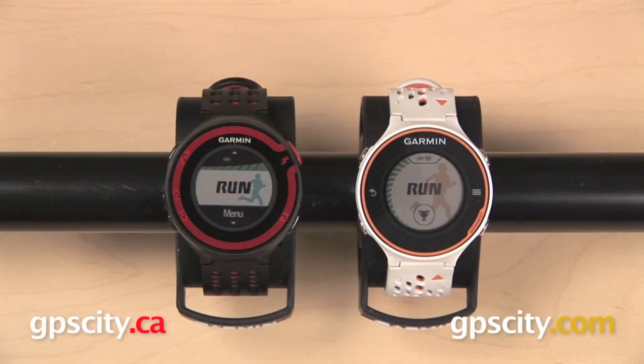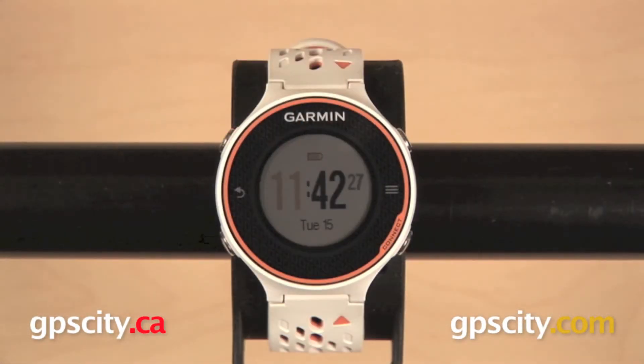The final watch we have is the Forerunner 620, which is geared toward performance runners. So if you're wanting to focus more on endurance training, such as for a marathon, or improve your running form, you will want to move up. Otherwise, the Forerunner 220 will be the way to go.